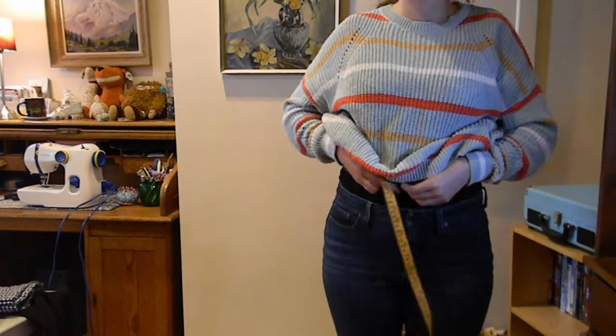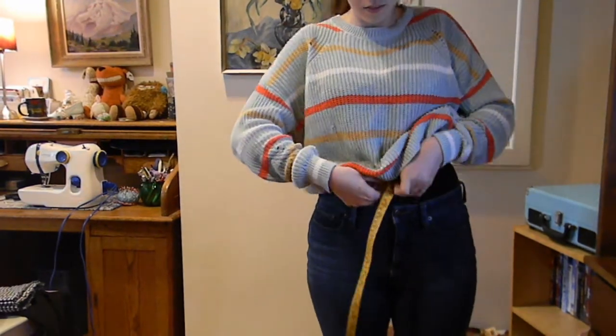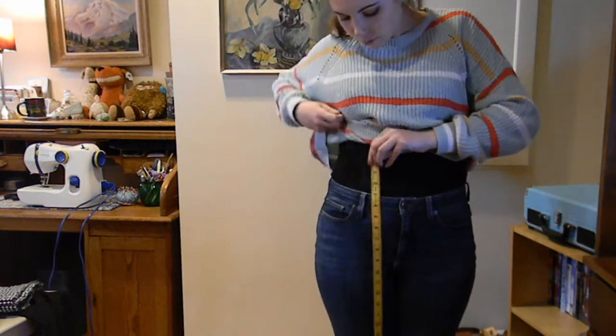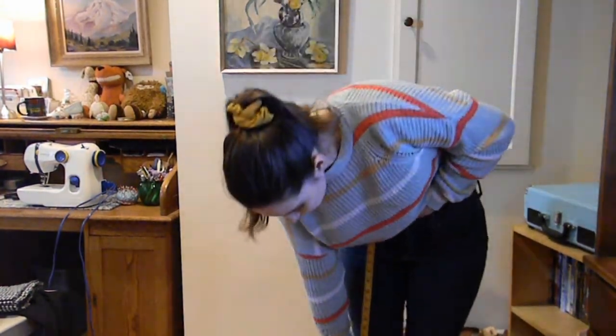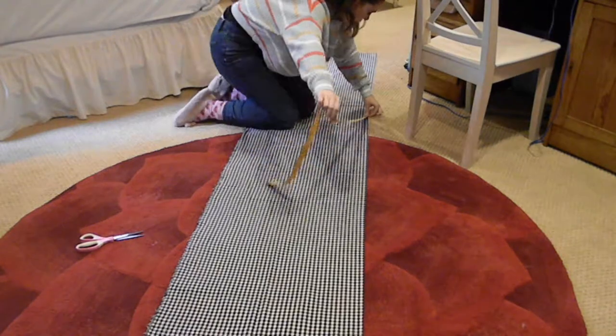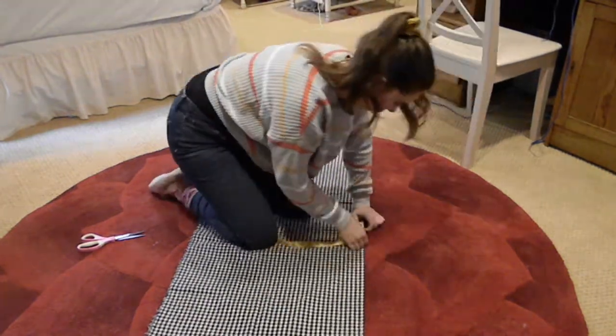To start this project, I first took my waist measurement, and from that point I measured from my waist down to where I wanted the skirt to end — for me, about below my knee. I had about two and a half yards of fabric for this.